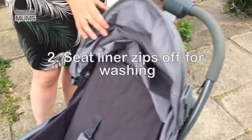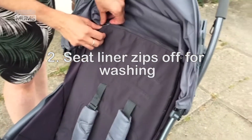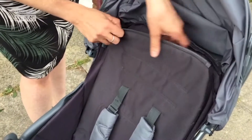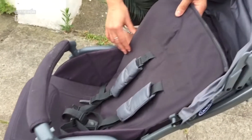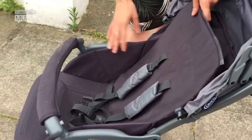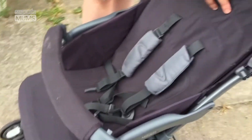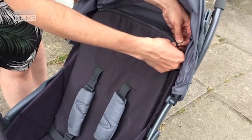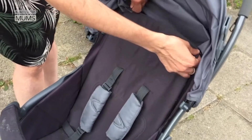The second thing that I really like about this pushchair is quite a cool feature in that you can just unzip this here and the seat lining comes off so you can wash it. We've only used it a few times and already my little one has managed to drop snacks all over it, so I think that's a really handy feature and it just zips back up again like that.